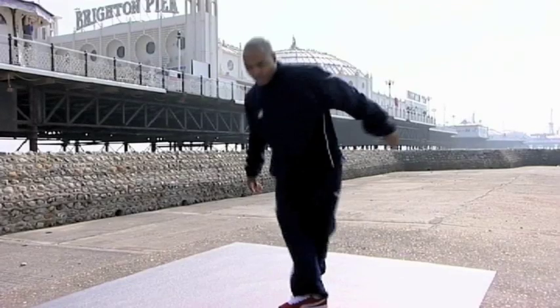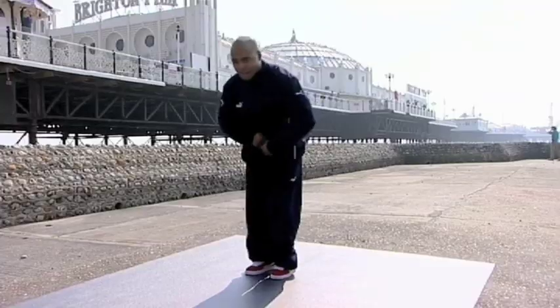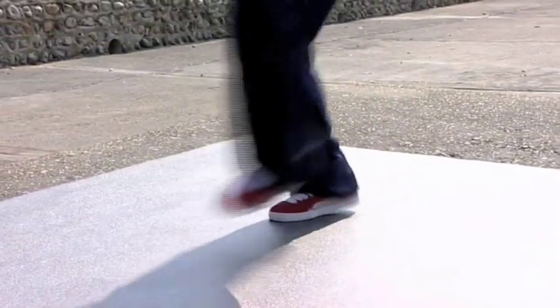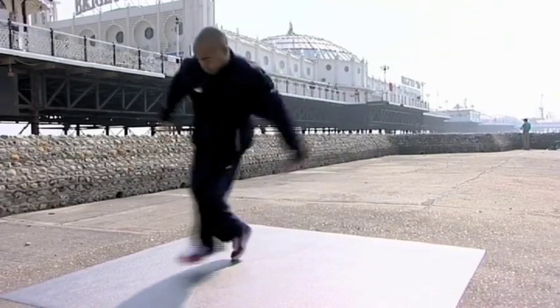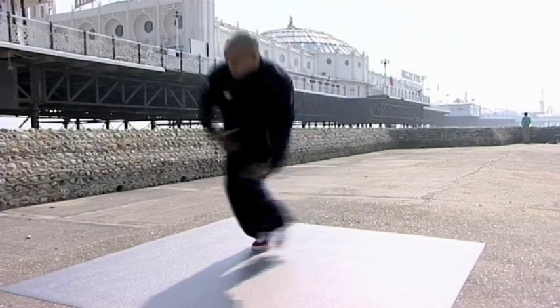I'm going to start with a foundational move called top rock. Step over to the right, then I hop back again. And I step to the left and I hop back again. And then I speed it up so I've got that little bounce like this. And that's what you call a top rock.